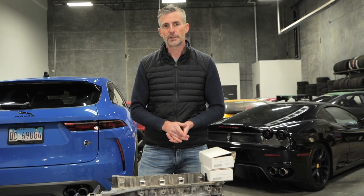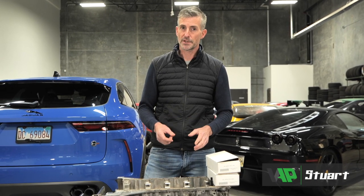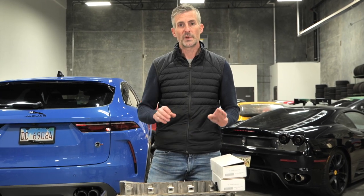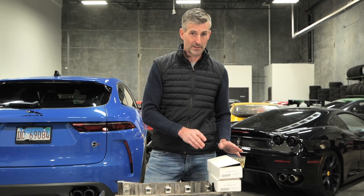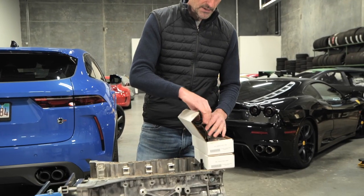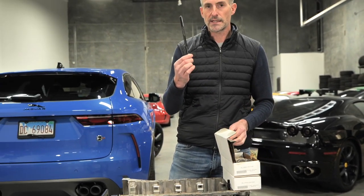We have a really interesting new product here. A lot of you know we've been working on some much bigger power applications for the five-liter Jaguar Land Rover supercharged engines — this is just a part of it, which will be included in some big kits we're going to be announcing later this year. But it's also a product available just for sale: stud kits — these are head studs.